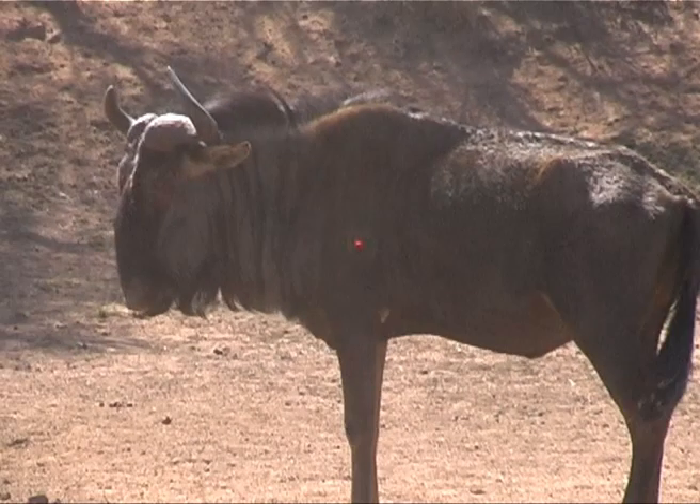The shot on this old Blue Wildebeest is not too bad — midbody in the crease, which will definitely hit the lungs. But just be careful not to shoot too high and too far back.